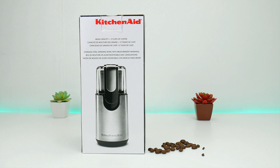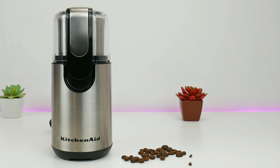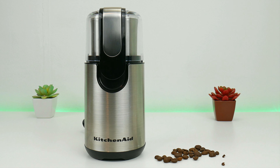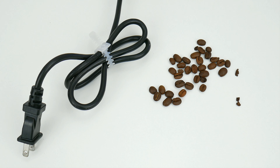This grinder has a bean capacity up to 12 cups and a minimum capacity of 4 cups. It has a clear black and stainless steel look that goes well in any kitchen. The coffee bean container and the blade are made of stainless steel, which is great to prevent rust.